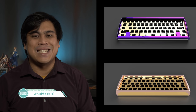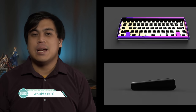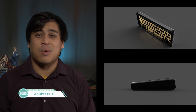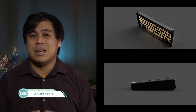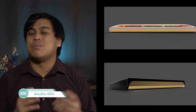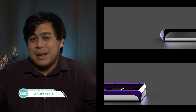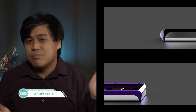Next up we have the Anubis, which is a 60% with some interesting geometry, to say the least. Certainly an interesting looking board, but where are the higher up quarter angle shots? I think the geometry looks better on the back than the front. The winkey-less option is pretty nifty though.